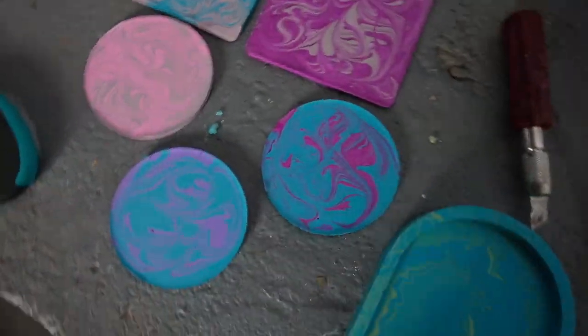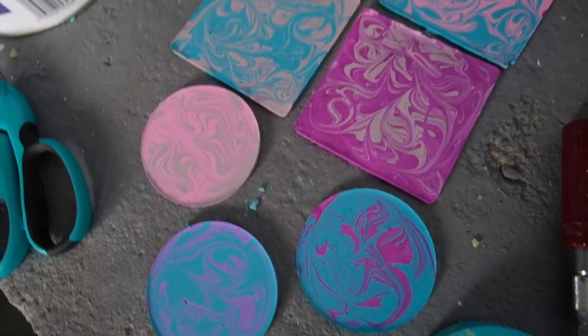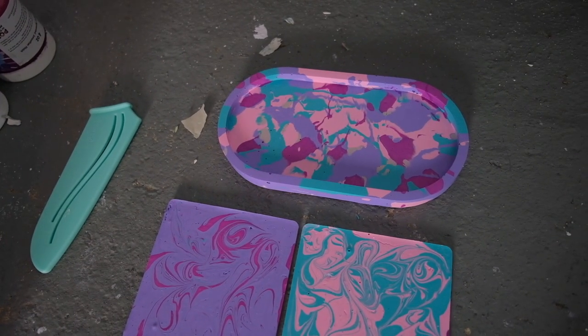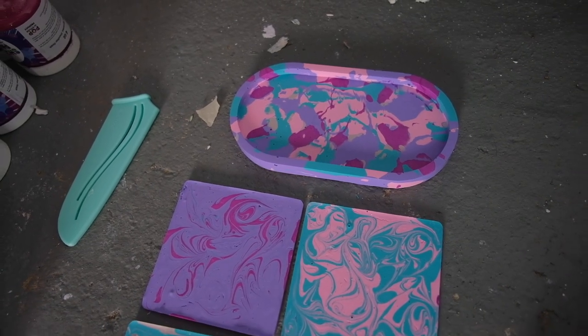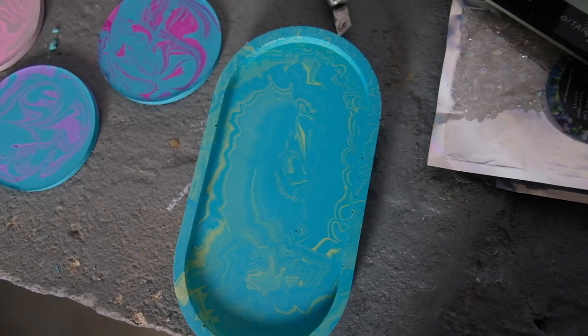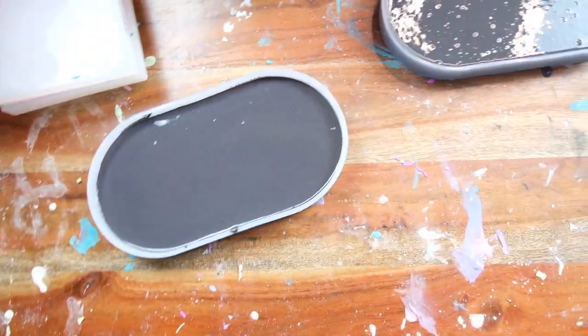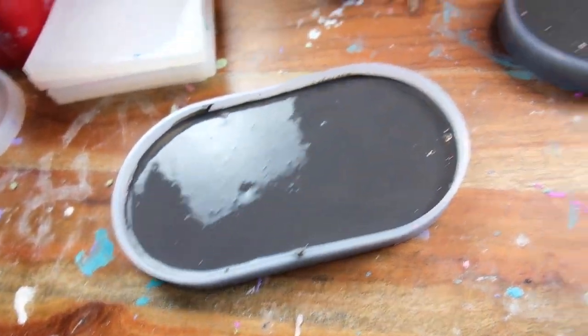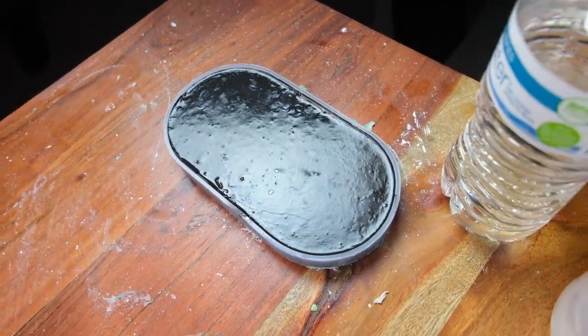But look how pretty they are. We did some different colors with swirls. That one's just kind of all the extra that we had, and I put it in a tray and it's super cute. We got some blue-green swirl — it's really pretty. Really hoping that at least this one will come out. I feel like this one just doesn't have enough in it, or maybe this one will actually just turn out.